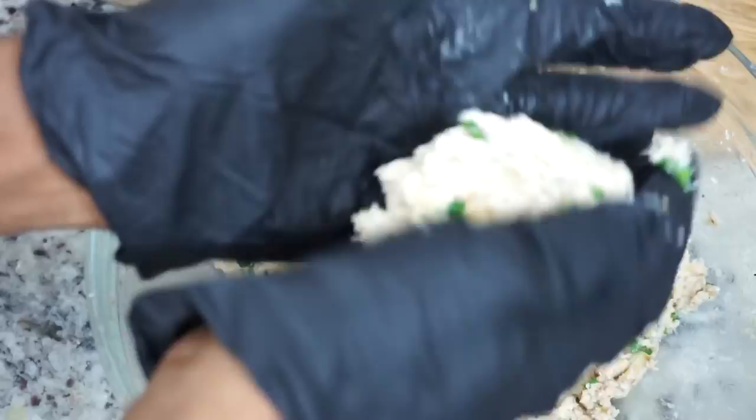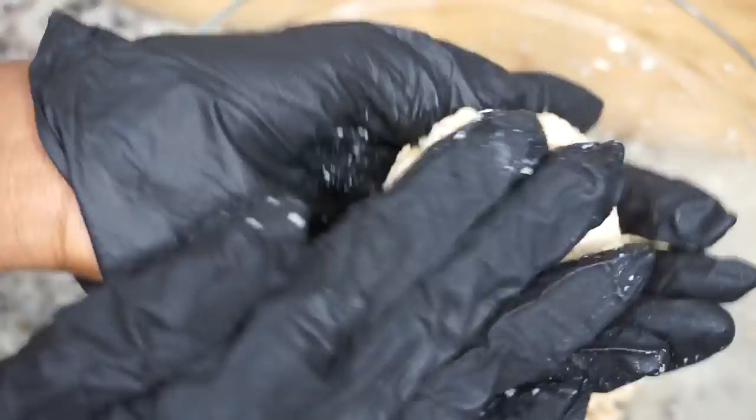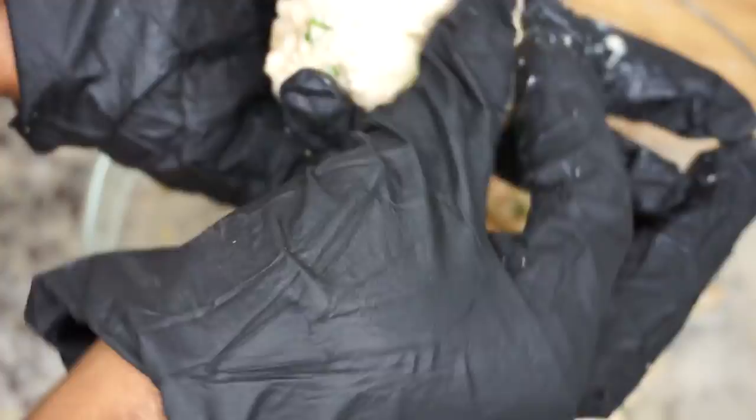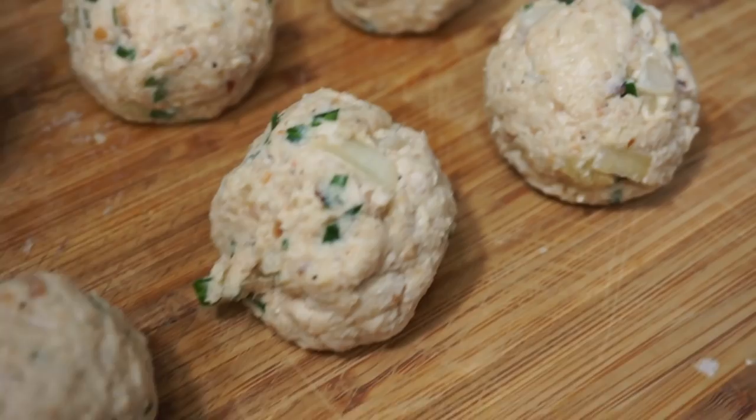Now we're going to give it a quick mix until everything is well combined. Then it's time to form your meatballs — you can make them as big or as small as you want. One little tip: you can add some cheese chunks inside — just cut the cheese, poke it in, and close the meatball. It will make it really cheesy inside. I didn't do it this time, but you can definitely do that.